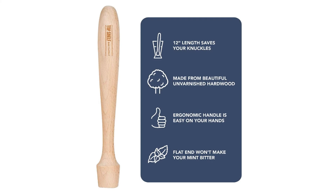The flat end allows for fruit and herbs to be crushed without killing the flavor or causing certain herbs to become bitter. The muddler is 12 inches in length to ensure it can easily reach the bottom of bigger cocktail mixers.